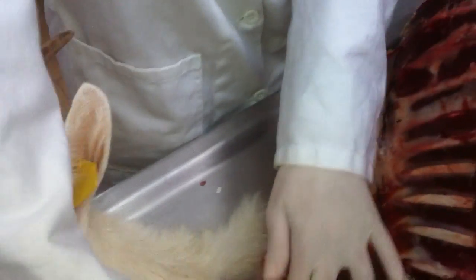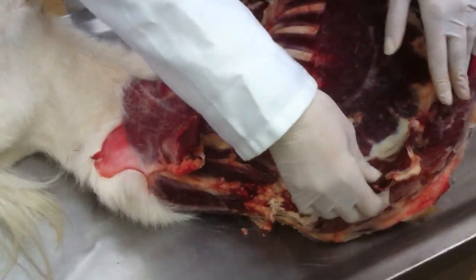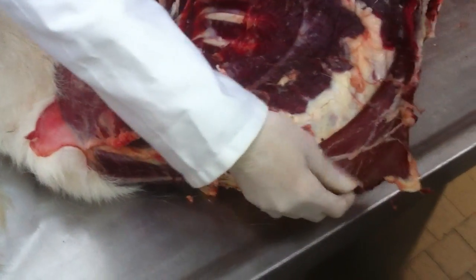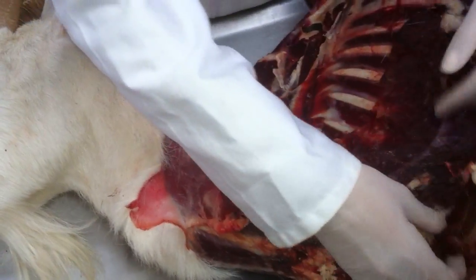Longissimus. Again the brachiocephalicus. I think latissimus dorsi — there it is. No, it's supposed to be detached. Check that side — it's removed. Now I'm not sure, but this has to be the pectoralis — pectoralis. This is the superficial because profundus is under the thoracic limb.